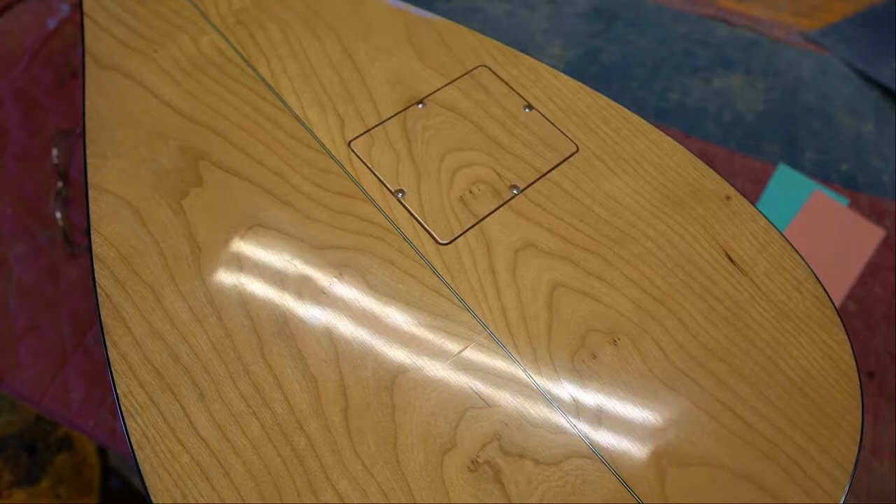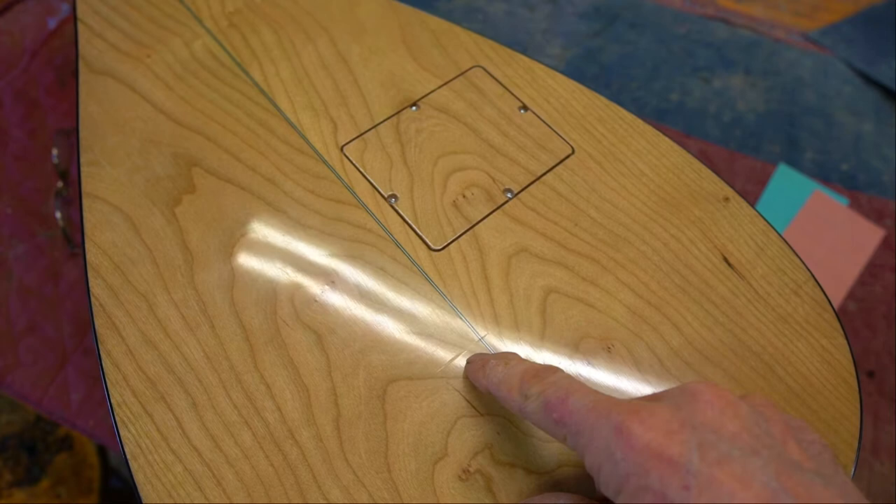The best tool you can have when doing anything on a finish is light — good light, meaning a light that rakes across the damaged area. In this case you can see I've got something going on right here. You can see that little line. The light you see a reflection of is a fluorescent light overhead.